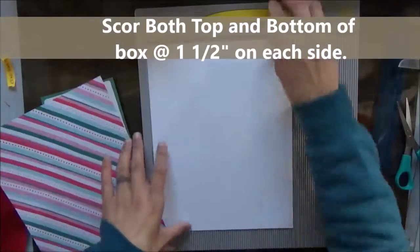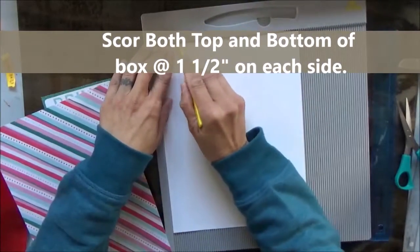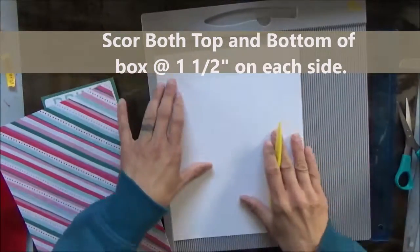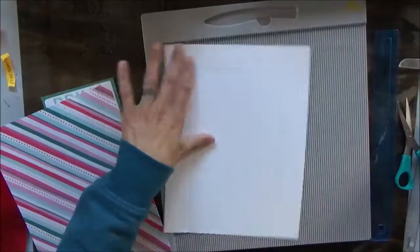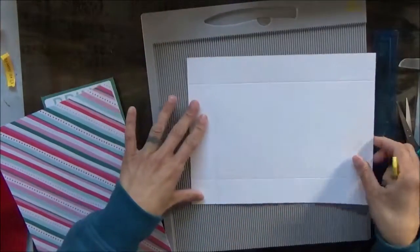What we're going to do is take the bottom of our box and we are going to score at an inch and a half on all sides. All I'm going to do is just spin the paper around on all four sides, making sure we're lined up and scoring at an inch and a half.